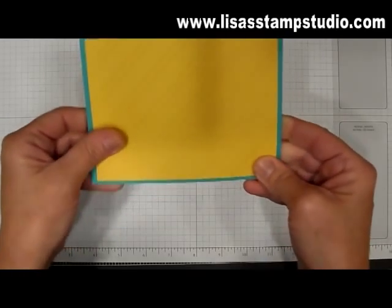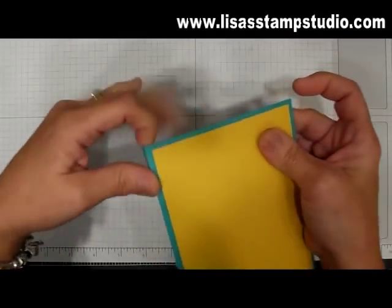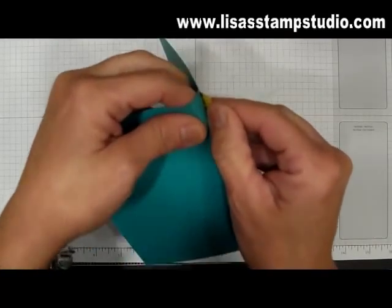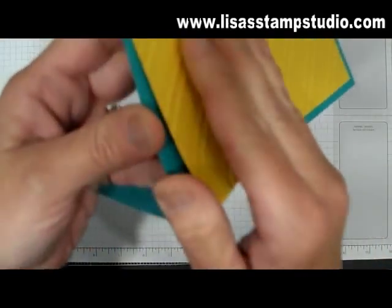How do you remove this without ruining the cardstock? Let me give you a great tip. You're going to lift it and with your breath you are going to huff on the adhesive — it actually helps to loosen it so you can remove it.